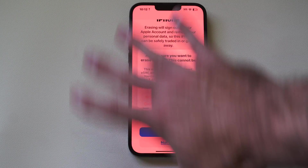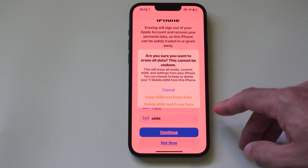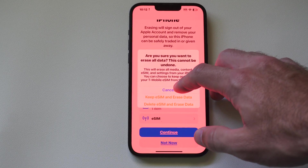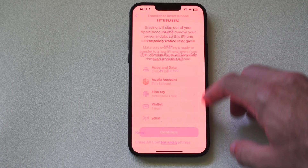If you're not going to be using this phone anymore, go to Delete eSIM and Erase Data, and then you should be good to go to resell this phone. You don't have to worry about someone taking your information from there on out.